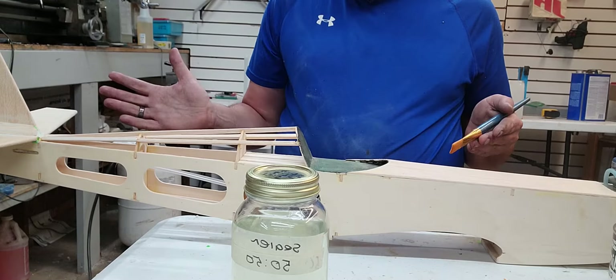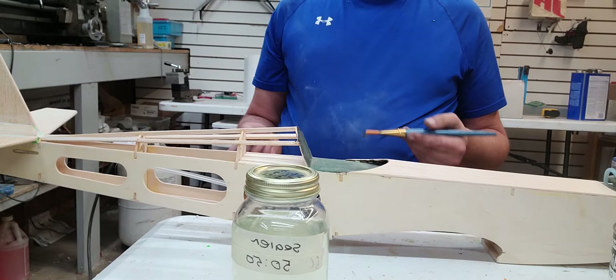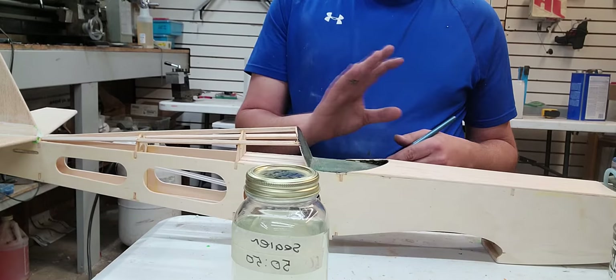I've got the model ready to go. I've dusted it. After you get done sanding, you want to clean all the dust off. Get some rubbing alcohol and a paper towel or terrycloth — something that's lint-free — wet your rag and wipe the whole thing down. That pulls all the dust off the wood from sanding.